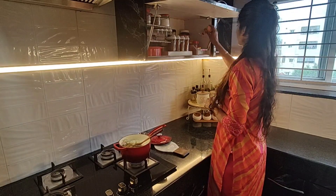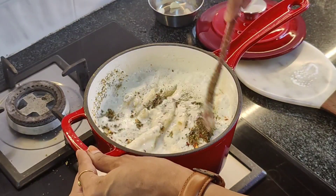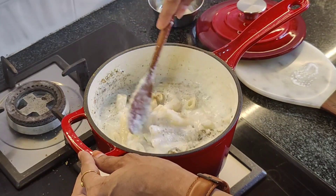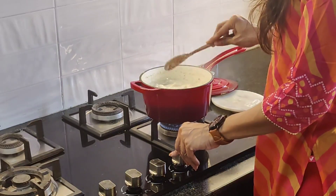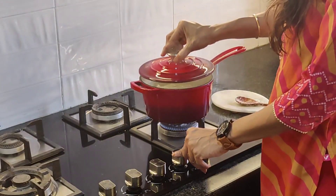I added some pasta seasoning, mixed herbs and chili flakes and I am mixing everything well. There is no need to add cheese — if you want you can add, but actually the purpose of the cheese is solved with cashews. I am switching off the flame and covering it with the lid.